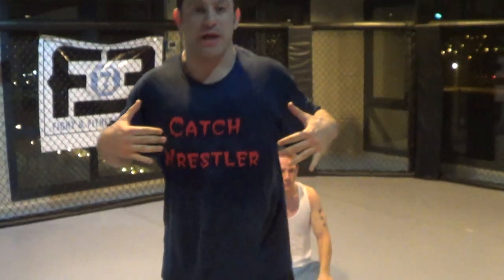Hey guys, Dan the Wolfman here at CatchWrestlingCatchJustYou.com, going to show you a drill you can do — five turtle defenses, most of them lead into submissions. So we're going to do a stand-up, we're going to do a sit-out, we're going to do a double-wrist lock, we're going to do a grand B-roll into a figure-four straight-arm lock, and then a variation: grand B-roll into a head-neck ring.